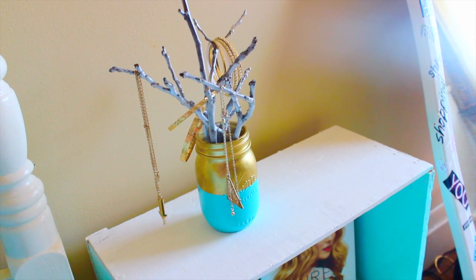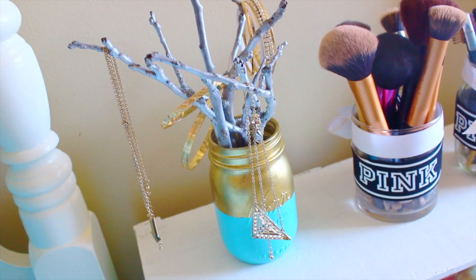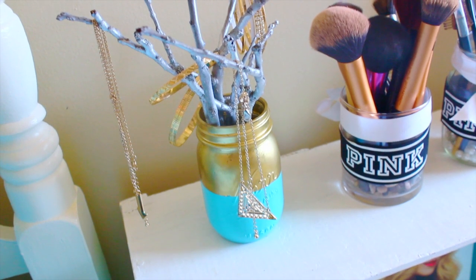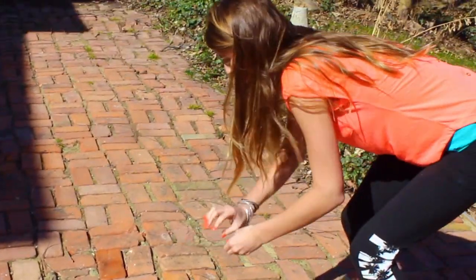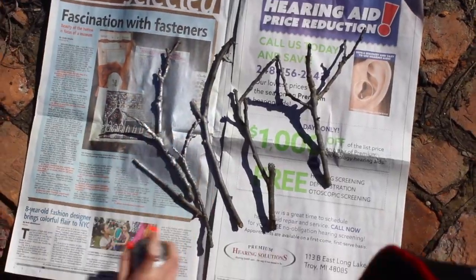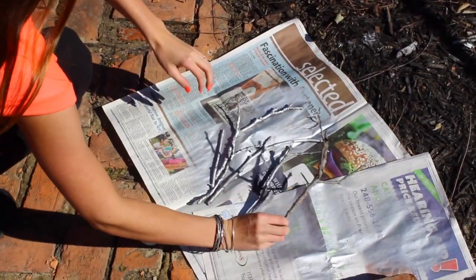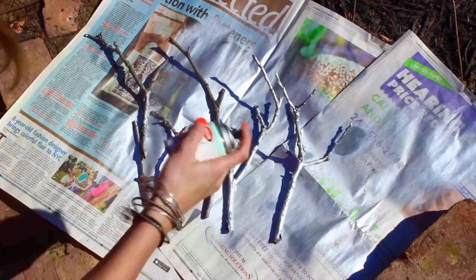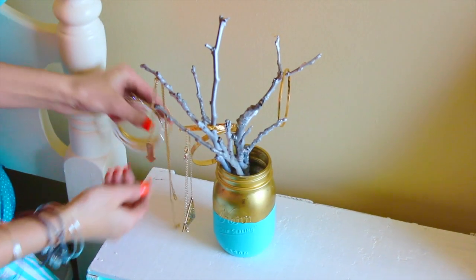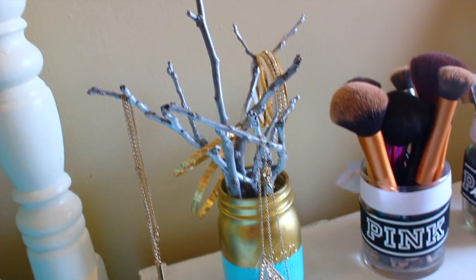The next DIY is a jewelry holder made out of sticks. Laura DIY did this too, but I had the idea for a long time and just procrastinated, so it might look like I copied her — but I decided to do it anyway. All you have to do is go outside, pick some sticks, spray paint them silver or whatever color you choose, flip them over and spray paint the other side. Then take a mason jar — I had mine already painted gold and blue — put your sticks in, and place your jewelry on them. That's all for that DIY.